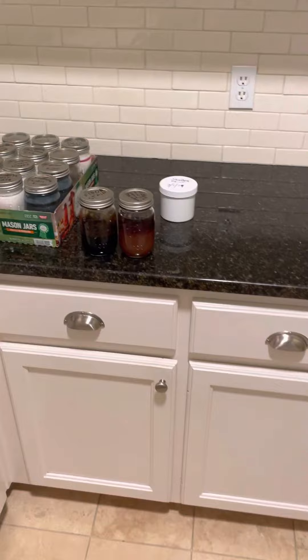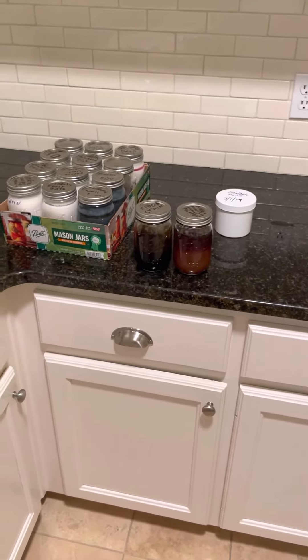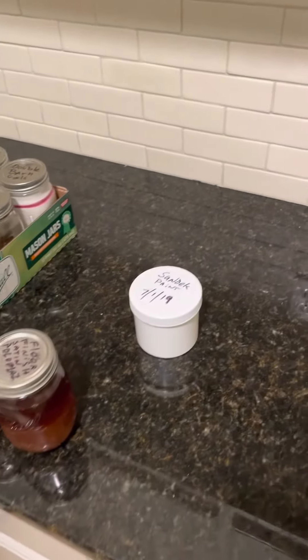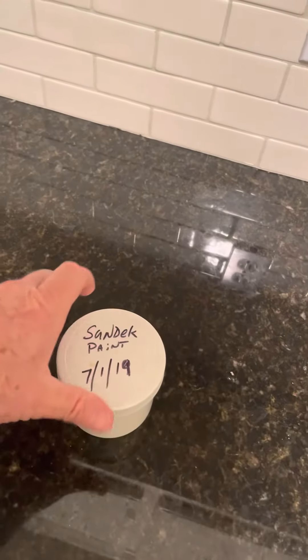We're using mason jars because of the high heat out in the garage. Having them in mason jars gives us the ability — A, to store inside, and B, to deal with the temperature issues. This way the paint can last a long time.